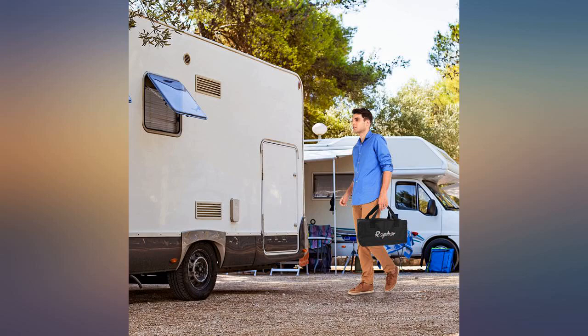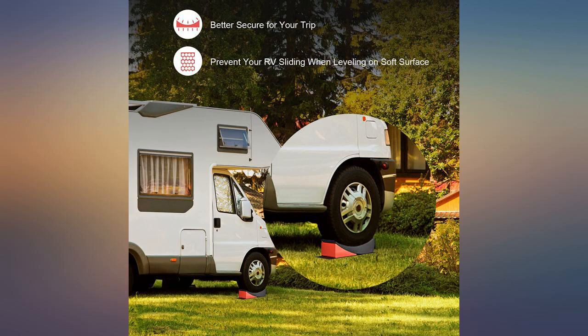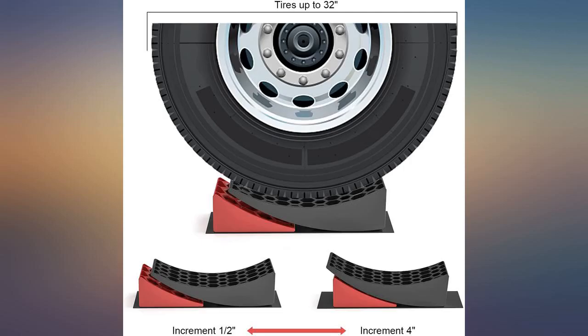The levelers are almost too easy to use — it's easy to drive right off the end. The non-slip pad worked great, the bracing block fits snugly, and overall the unit looks great.